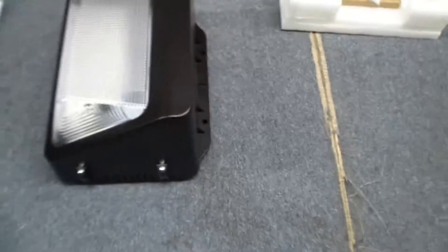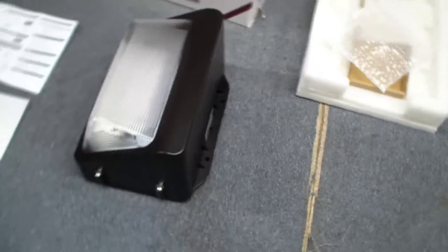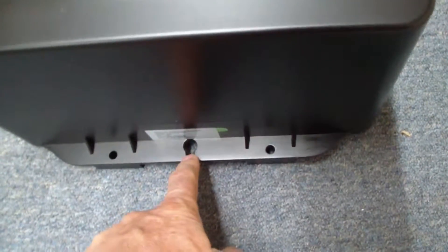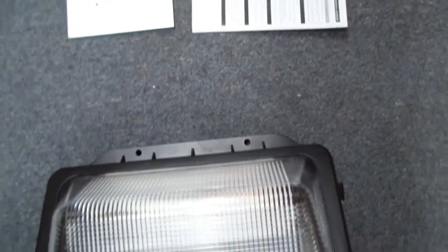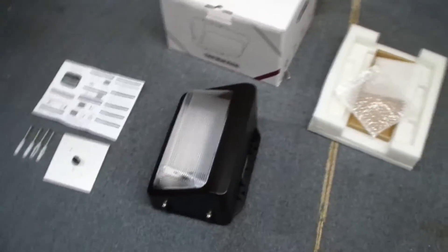Here's the wall pack. Let me show it around the outside. This is weatherproof, rated for outdoor or indoor use. You can see there's a central hanging area if you just want to hang it on one bolt. There are two bolt holes here, and then the bottom has two more corresponding bolt holes, giving four for the stainless steel anchors that come supplied with it.